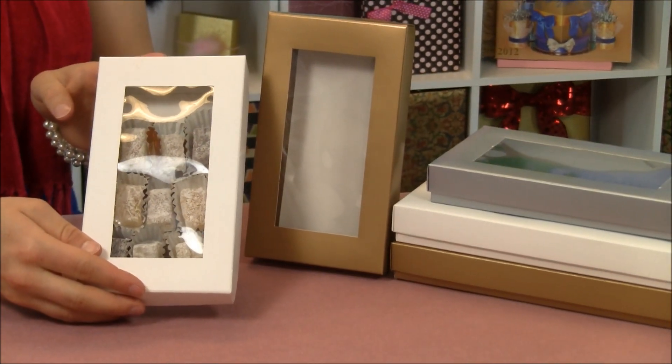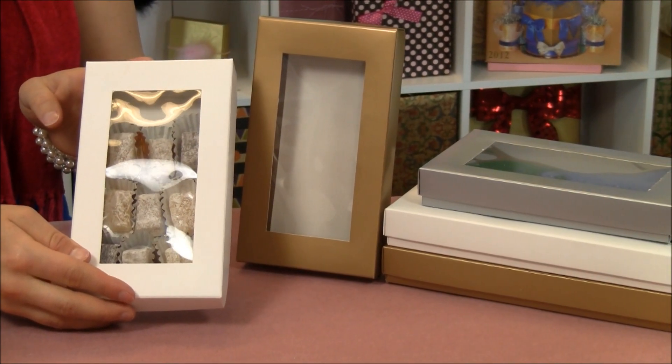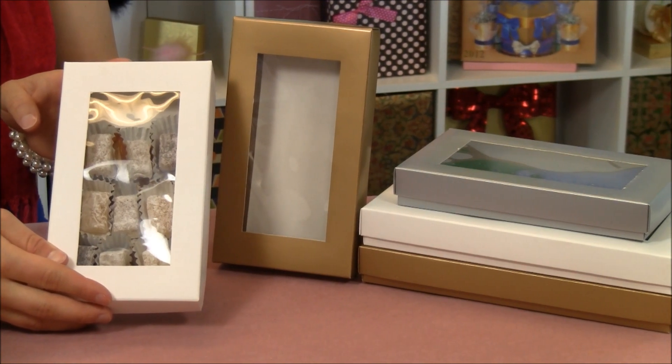Remember, you can find our beautiful two-piece square window candy boxes at PaperMart.com. Grab yours today. Thanks for watching.